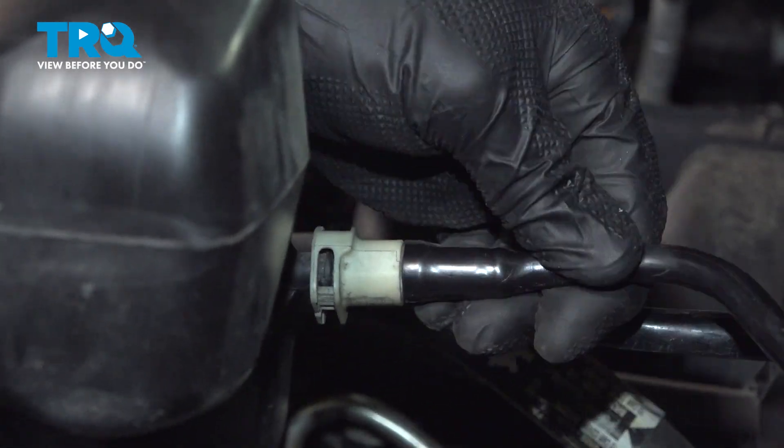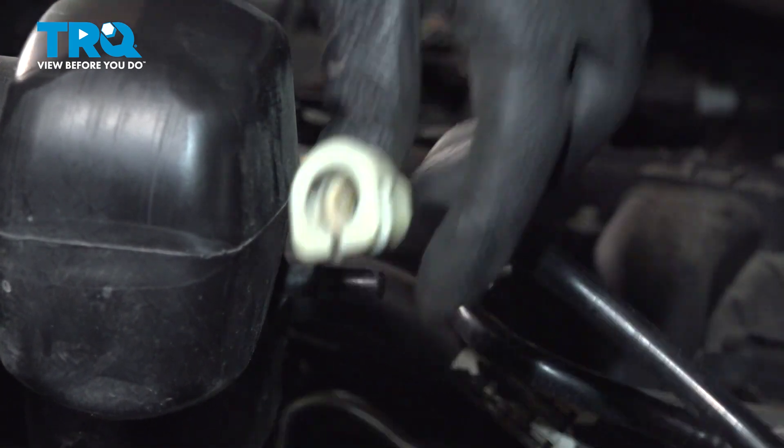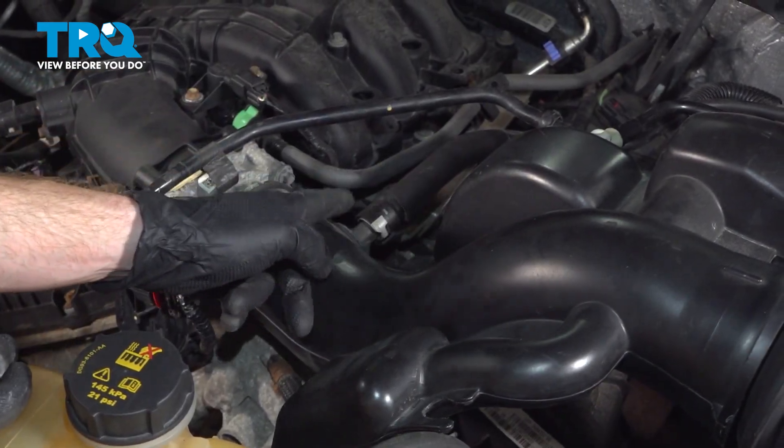Once you have the lock out of there, you can just take hold of the line and slide it out of place. Give it a quick inspection and set it aside.